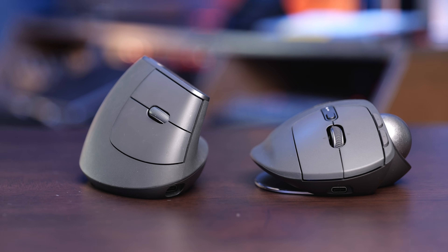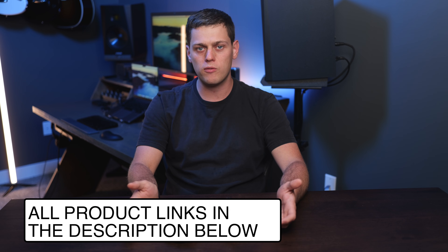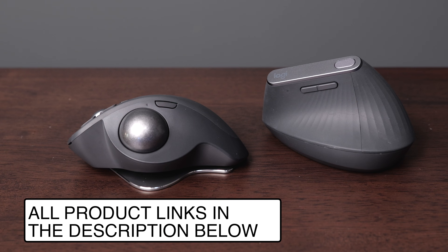That's really the main difference between these two mice. If you have any other questions, leave a comment down below and I'll do my best to answer them. Like this video and subscribe to my channel so you don't miss out on any upcoming content, and if you want to buy any of these mice or any of my other favorite Logitech products, I have links in the description below.